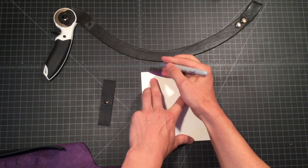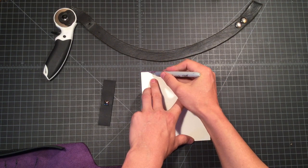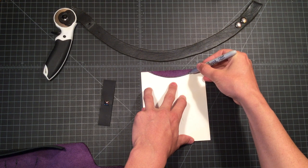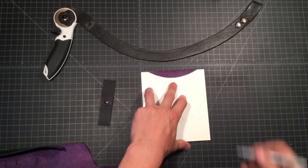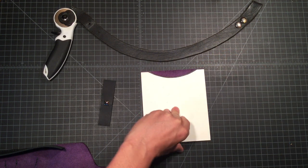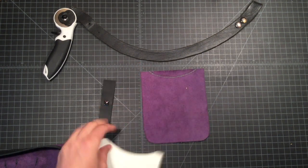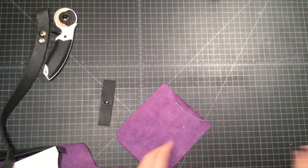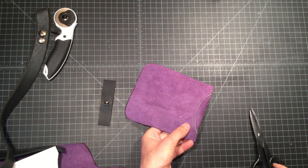Just use a black sharpie or a silver sharpie, depending on the color of your material. If you've got a middle color like this purple, it doesn't really matter — you just need one you can see. You can cut that curve with the rotary cutter or with scissors. I'm going to cut it with the scissors today.